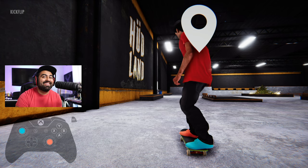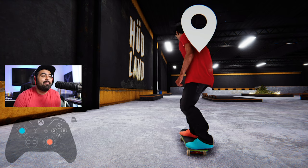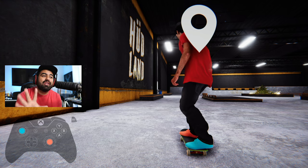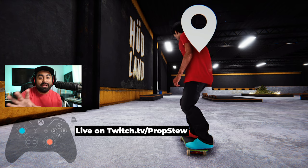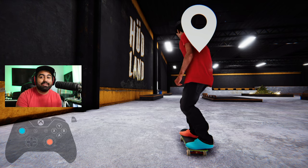What's up my dudes, welcome back to another Skater XL video. Today I'm going to be going over the five essential hacks — things you need to know if you're playing Skater XL on console.